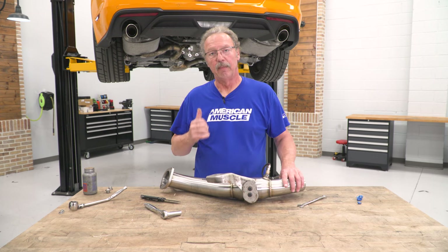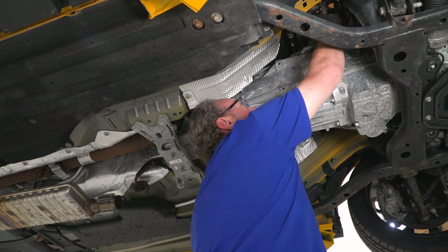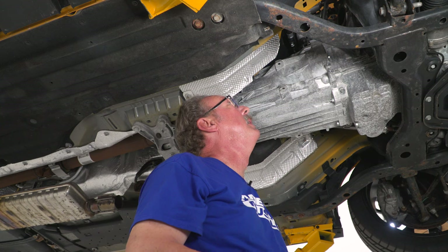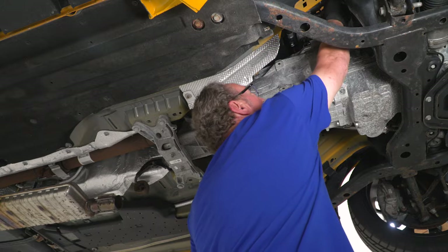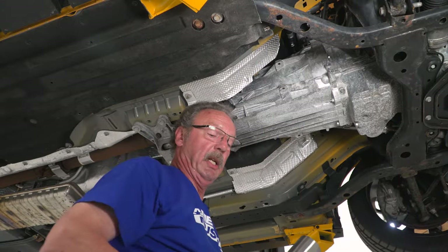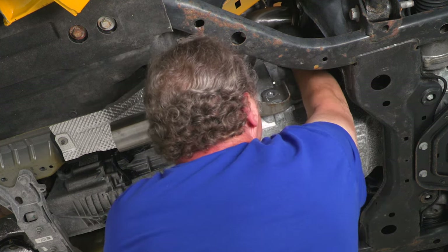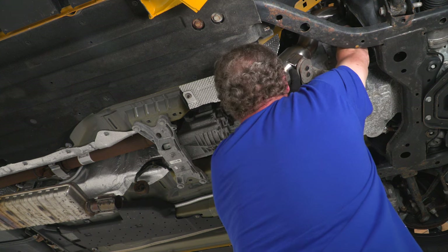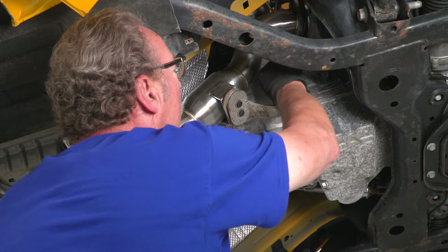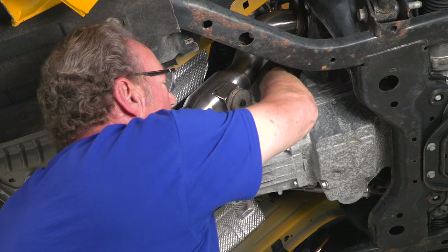The original donut gasket for the downpipe may still be in your exhaust manifold for the turbo — take that out. The kit comes with a new flat washer gasket; slide it over the studs. Now lift the pipe up into place, reusing the original exhaust nuts. Slide the pipe up over the gasket and hand-tighten the bolt at the top, then attach the bracket using the original hardware — not fully tightening yet, just to give room to adjust until everything is put together.